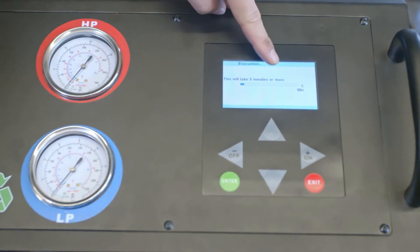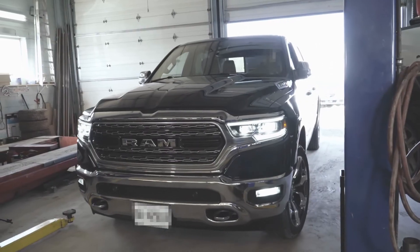The machine instructs you how long it'll take and what you need to do. Because our previous job was a 134A vehicle and this vehicle is a 2019 Dodge Ram with 1234YF, it purges the hoses to clear any leftover Freon to prevent cross-contamination. If we bring in another 1234YF vehicle next, we don't need to purge the lines again. But if we switch to a 134A vehicle, we'd have to purge the lines again.